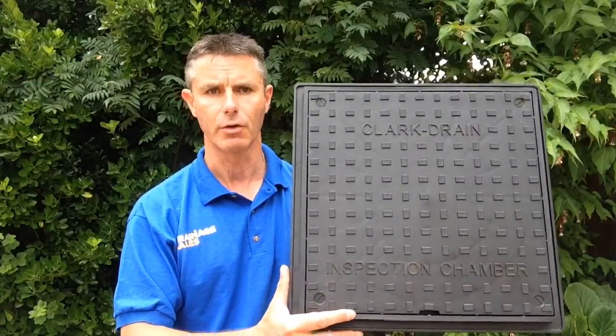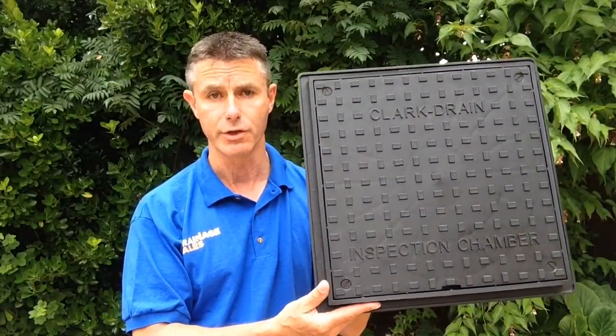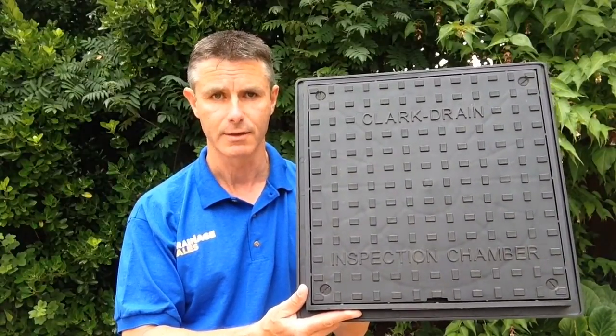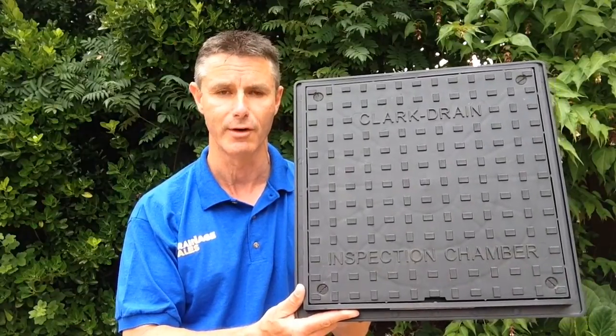It's 400 millimetres across, so from the outside lip to outside lip — the area that you would tarmac or concrete up to — and it's driveway safe. It's tested to 3,500 kilonewtons, so to you and me that means we can drive our car over it.